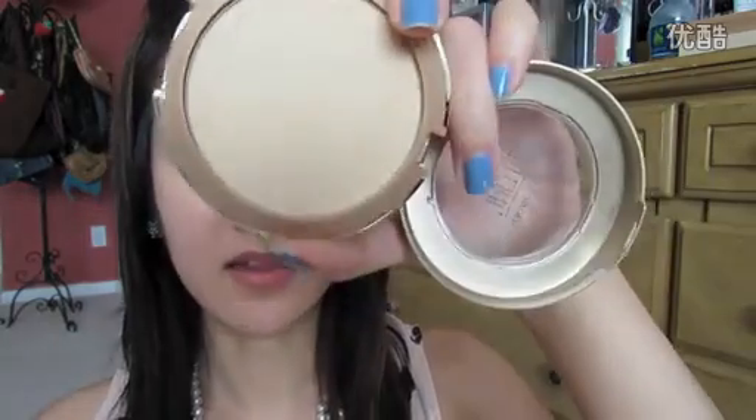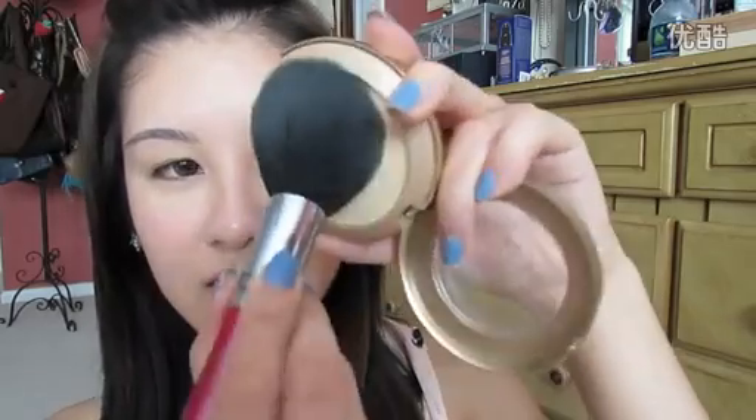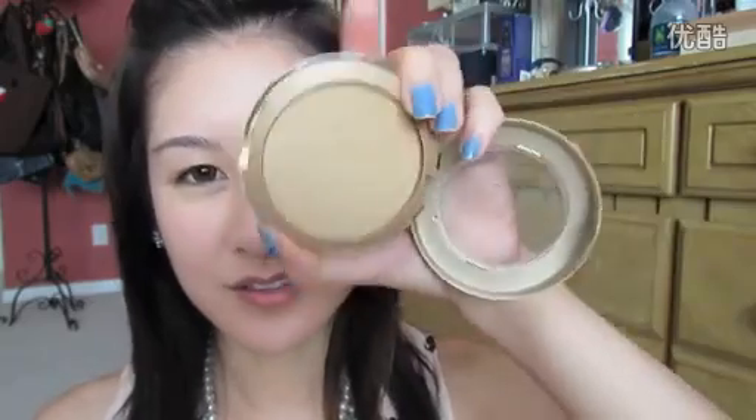Then I'm going to take my Milani Face Powder in Light Medium and my Sigma Tapered Face Brush, and just lightly set everything. Then I'm going to take my other Milani Face Powder — this one is just a couple shades darker in Light Tan — and do some really soft, natural contouring with it. I can just use the same brush.